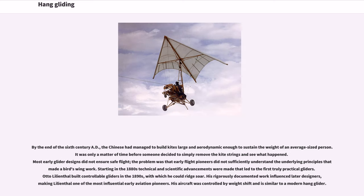By the end of the 6th century AD, the Chinese had managed to build kites large and aerodynamic enough to sustain the weight of an average-sized person. It was only a matter of time before someone decided to simply remove the kite strings. Most early glider designs did not ensure safe flight, because early flight pioneers did not sufficiently understand the underlying principles that made a bird's wing work.